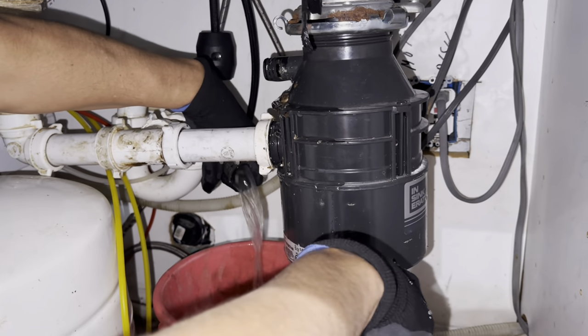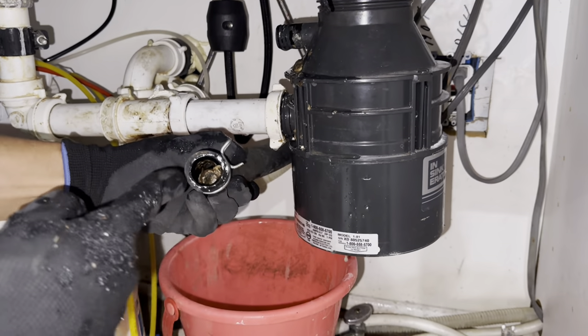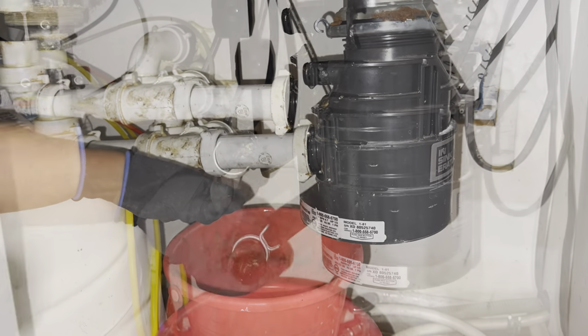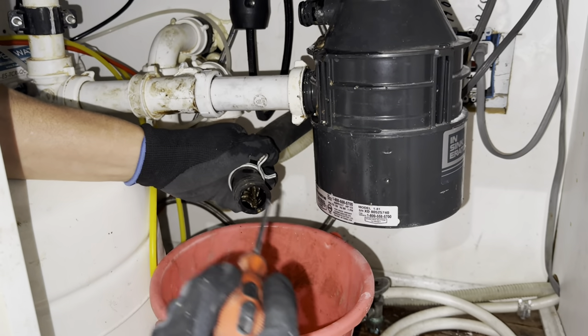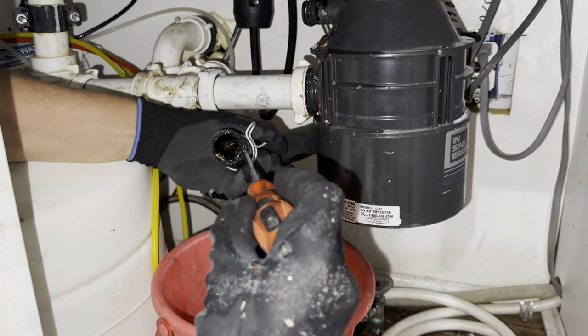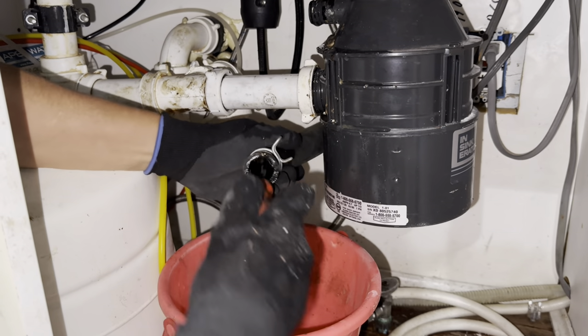Check it out — look at all that nasty stuff inside there! That's where our problem was. Just clean it up — get your flat screwdriver or anything that can reach in there and take everything out that is blocking the water. Look at that — that was a bunch of nasty stuff. Make sure everything is clean.